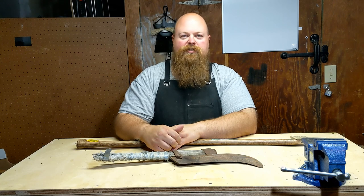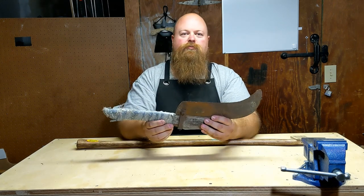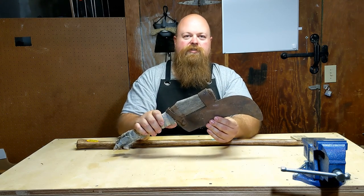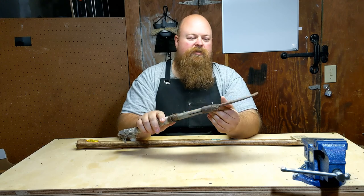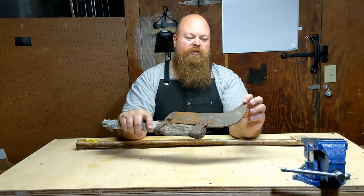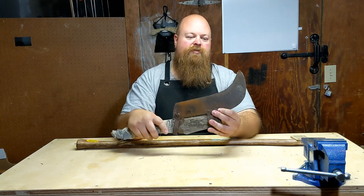I just have a quick little project today. Got this old brush hook, or brush axe, or bush axe, whatever you call it. And I want to fix it up, put a new handle on it. If we can't fix the blade up — it's got a few little dings, the tip is kind of bent over, a few little chips in there.